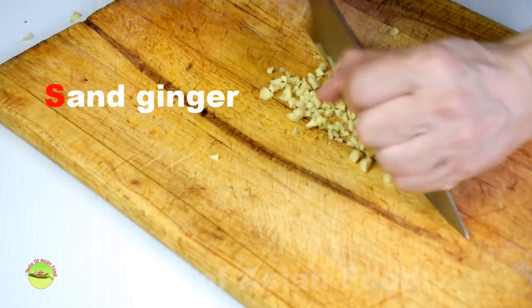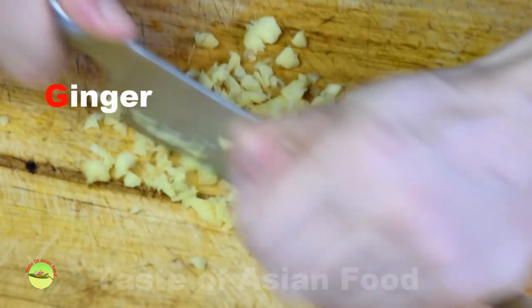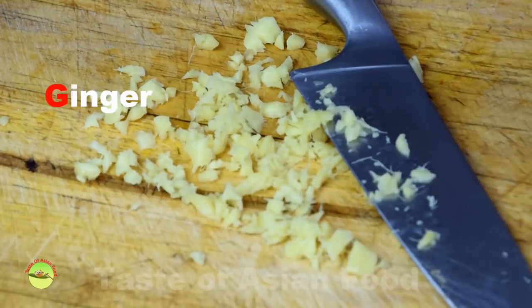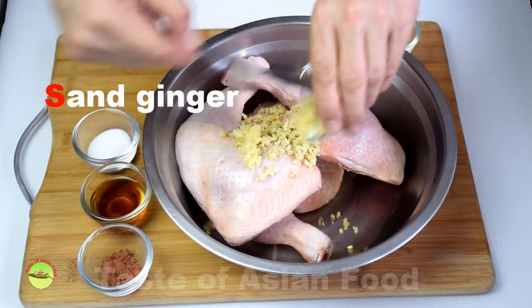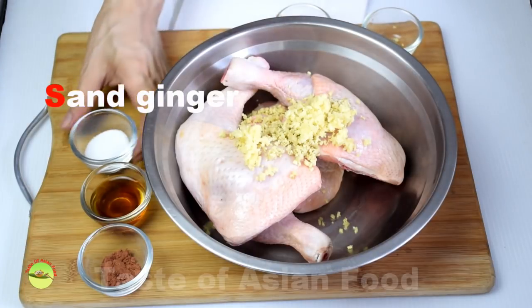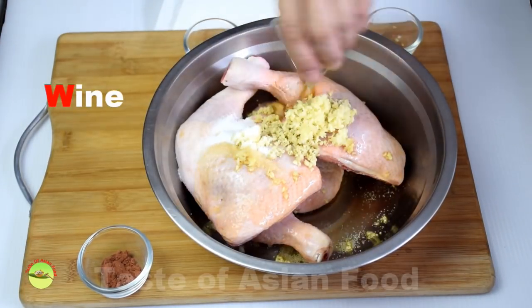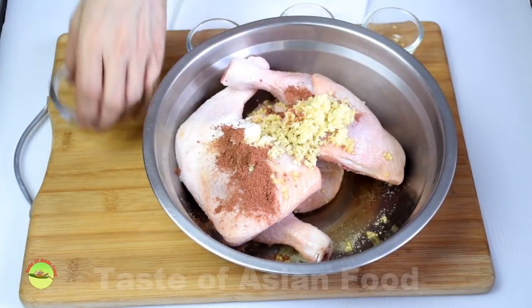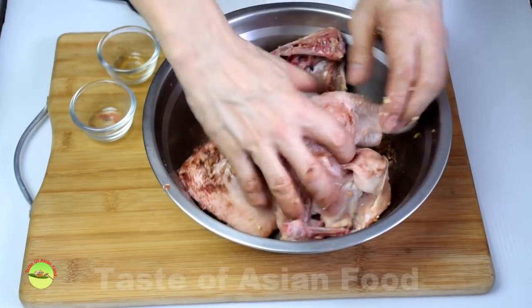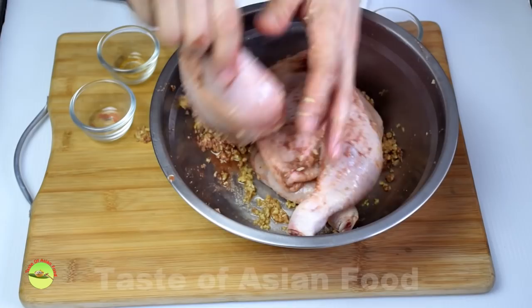This is how to marinate the chicken. First, mince the sand ginger and ginger finely, or you can use a mortar and pestle. Then add all the ingredients to the chicken thigh — ginger, sand ginger, salt, Chinese wine, and five spice powder. Rub the chicken with the seasonings for a minute or two until it is evenly coated.